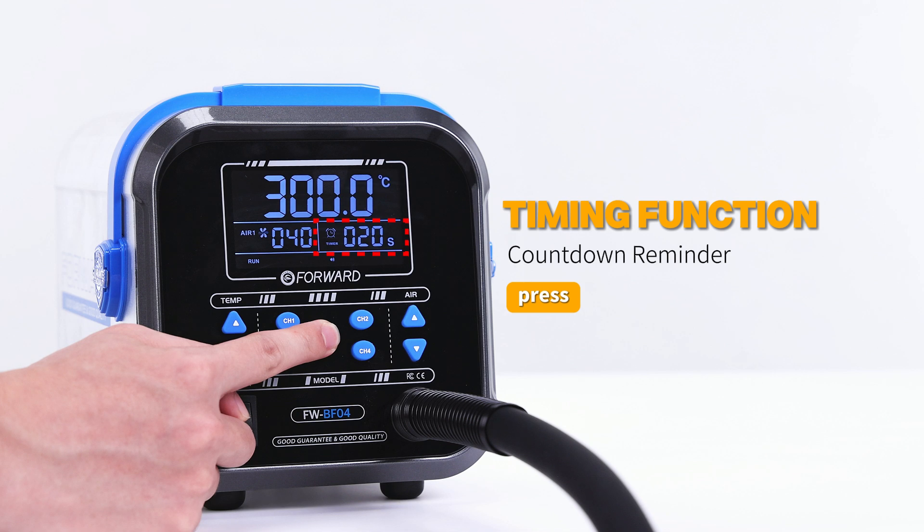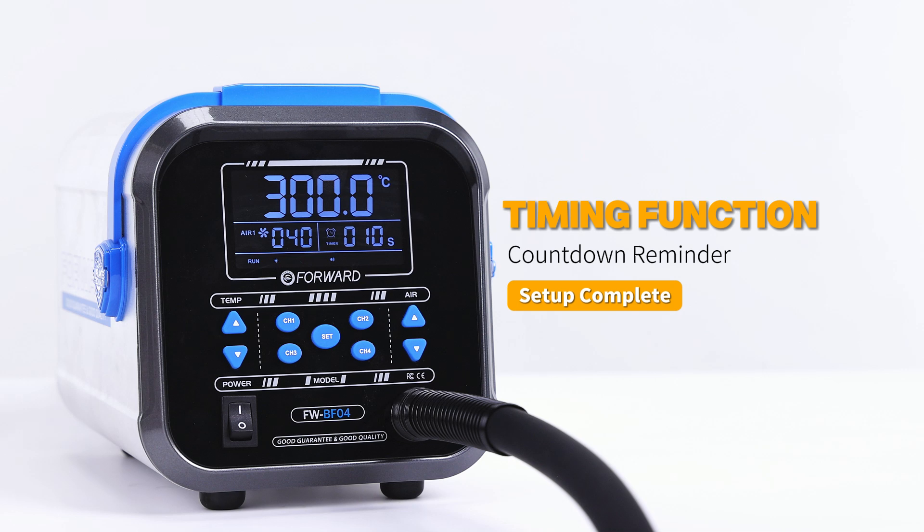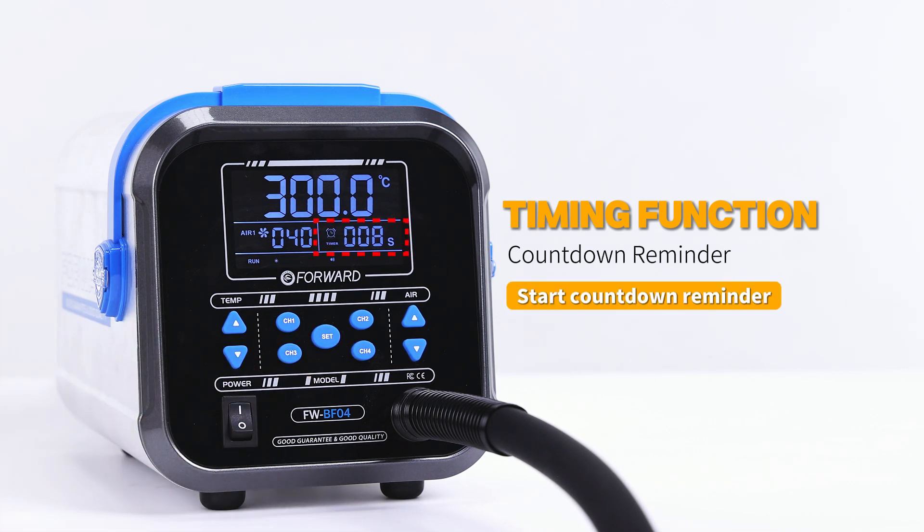Long press the middle button to adjust the countdown reminder seconds. Click save, then click again to start the countdown. When the countdown ends, a reminder will sound.